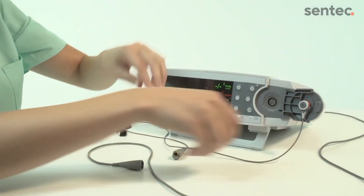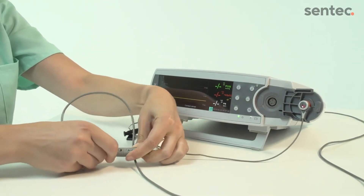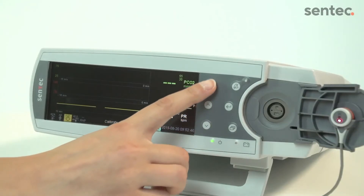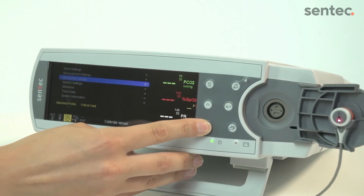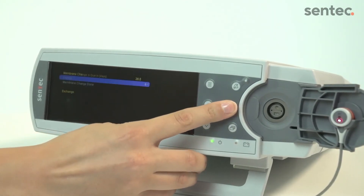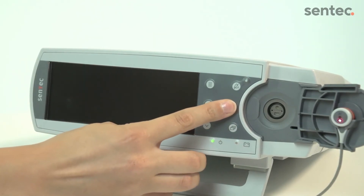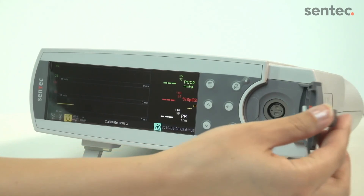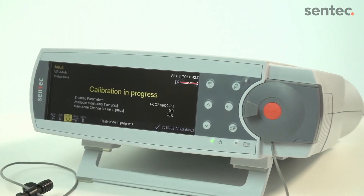Reconnect the sensor and confirm the membrane change on the monitor by selecting Membrane Change Done in the third menu option. Once the membrane change is complete, the sensor needs to calibrate. This calibration may take longer than usual.